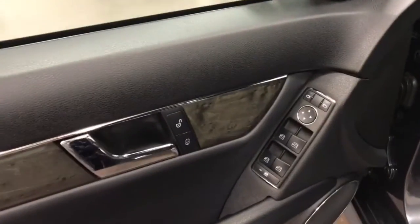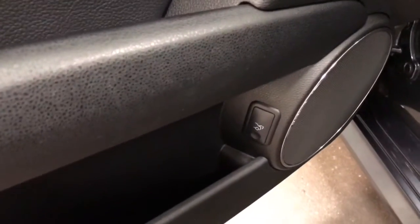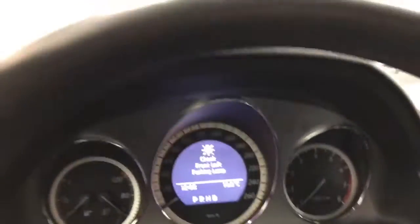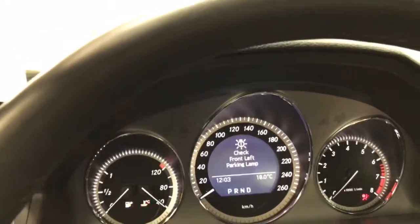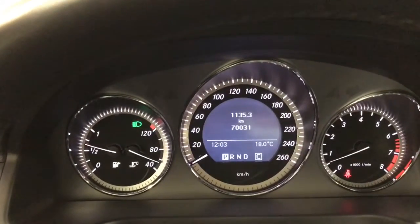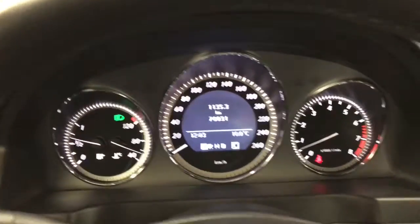Over here we've got power locks, power windows, power mirrors, and a nice sound system. Trunk release is down there. Auto lamps — we'll just turn those to auto so when we start it I can show you the lights. We'll fire this one up. Very comfortable seating, both of them power. Left front lamp — we've ordered one, it's four dollars, no big deal, we'll put it in. 70,031 kilometers and a nice looking dash.